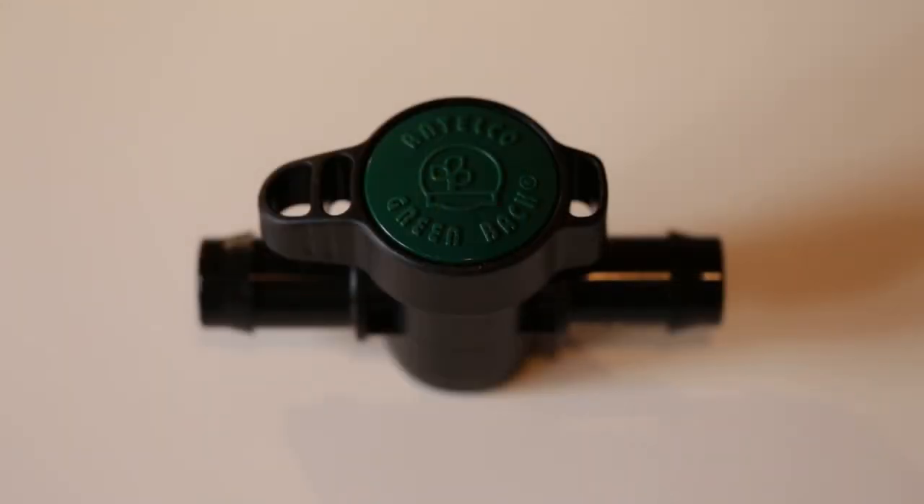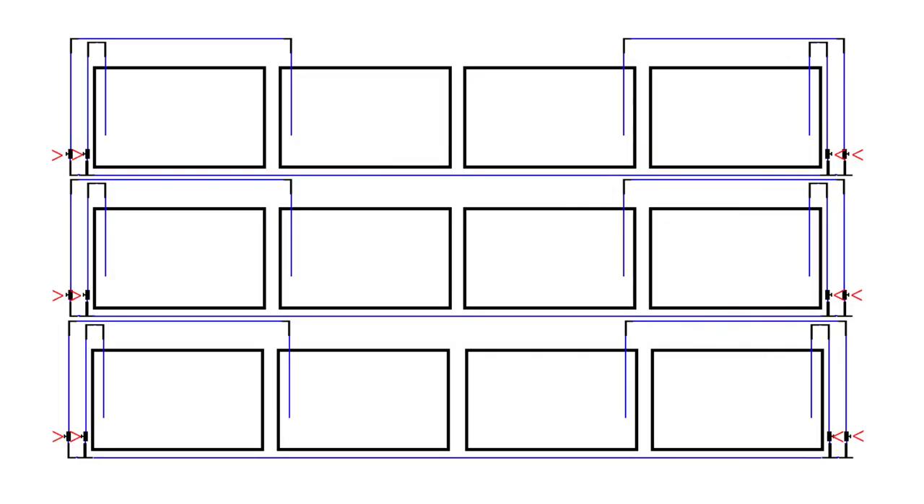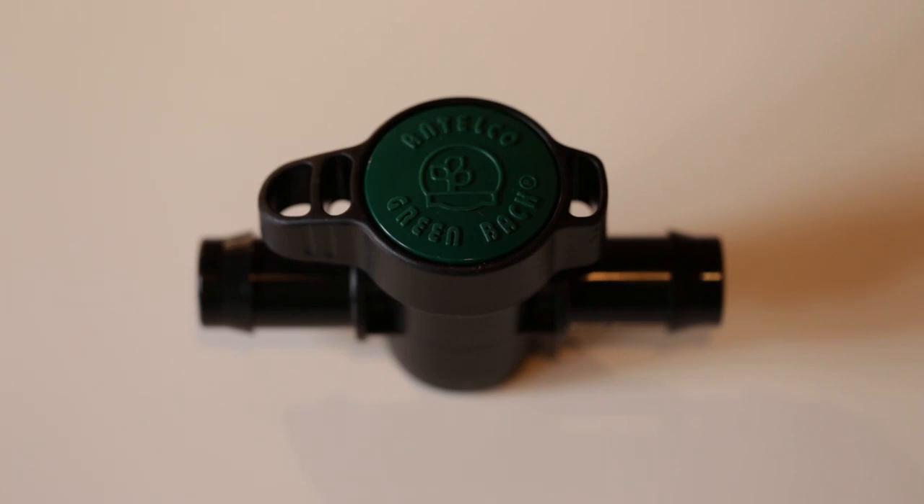The next fitting I need for the water change system is 19 millimetre wide inline taps — I have 12 of these. Each aquarium is going to have its own tap, allowing me to control which tanks get water changes that week and have different water parameters in each aquarium. For example, six aquariums with bristlenose catfish and six with Tanganyikan cichlids require different water parameters — some need soft water, others hard water — and these taps give me the flexibility to do water changes on multiple aquariums simultaneously.